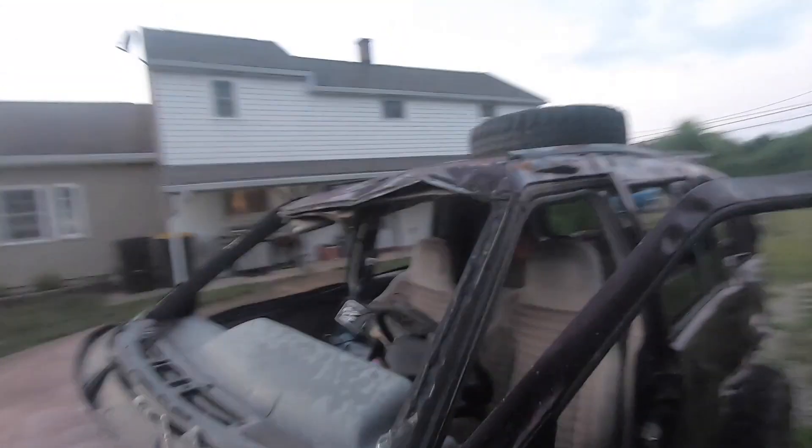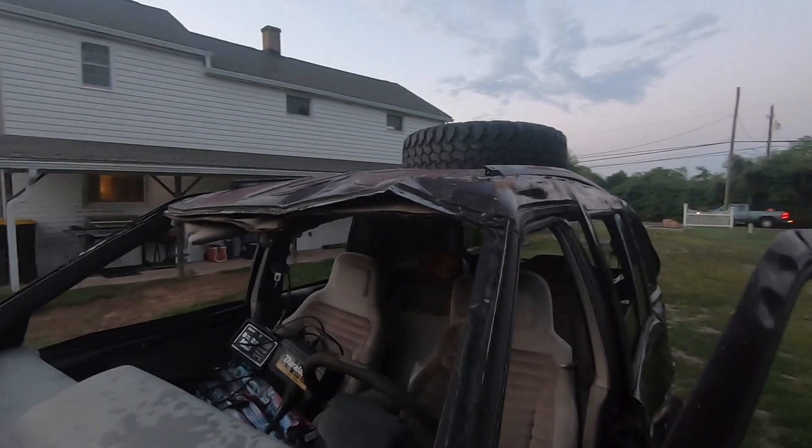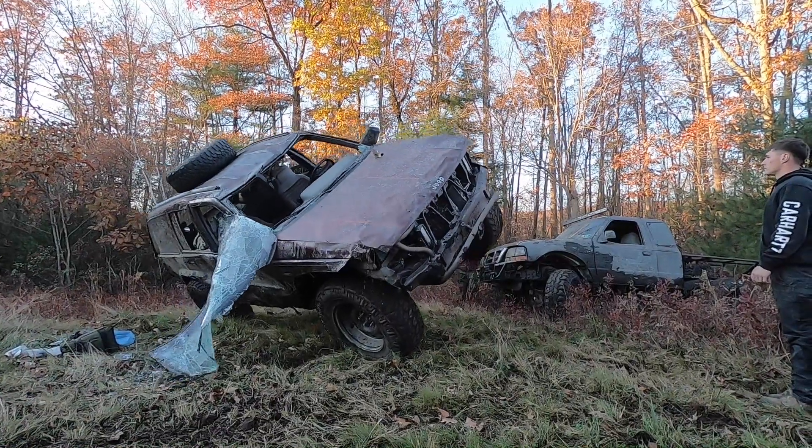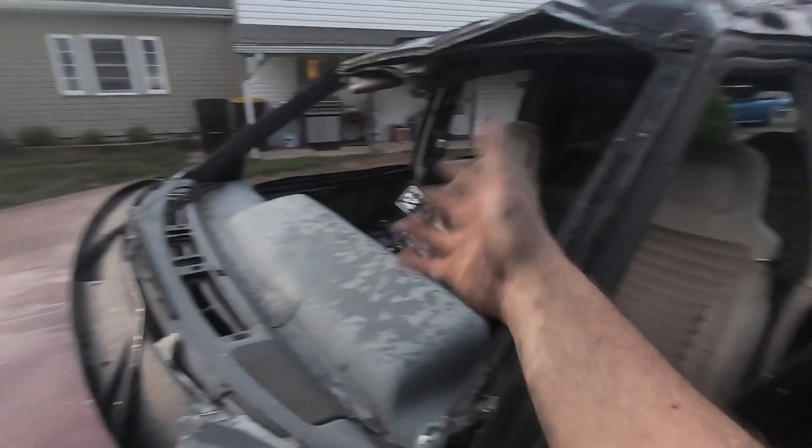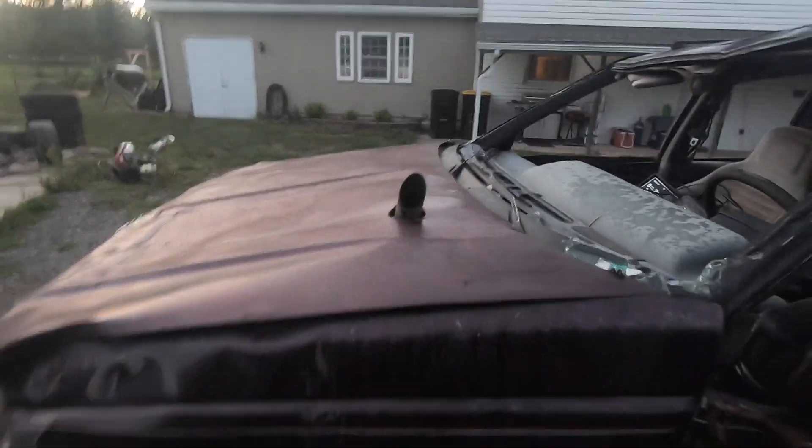So now we're down to just cosmetics essentially. The door doesn't close, the roof's a little more kinked than I'd prefer. And with no windshield it just blows exhaust and beer in my face when I'm driving, so let's come up with a solution for that.